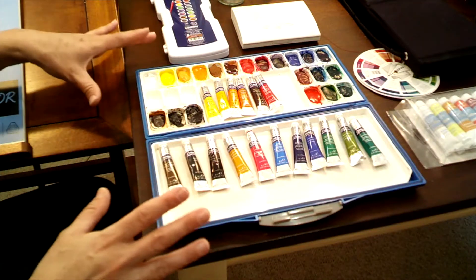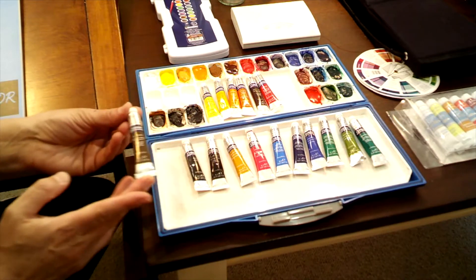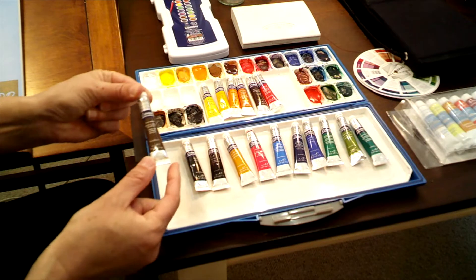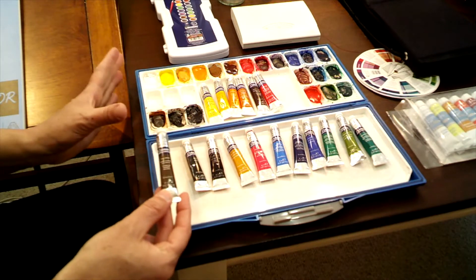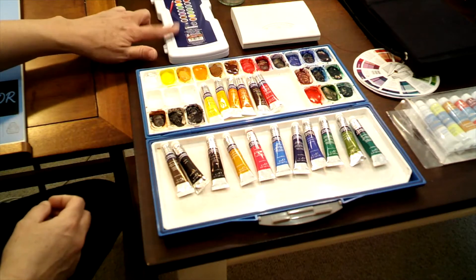I'm going to show you many different options for watercolor, all ranging in price. I'll set them up in my kit.co account with Amazon links so you can order what you need — just check the description below. I don't recommend children's watercolors; they just don't give good color. The top option is what the pros use: individual tubes of professional watercolor paint that you squeeze into little wells in a plastic container like this. With this option, you can choose your own palette.